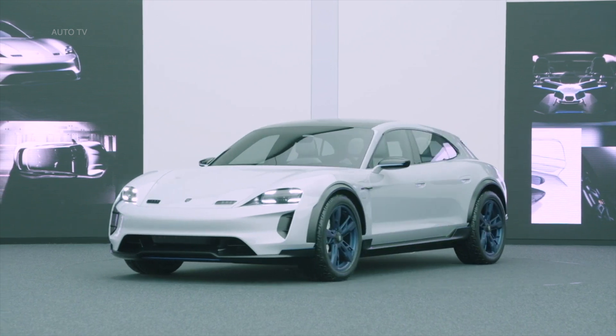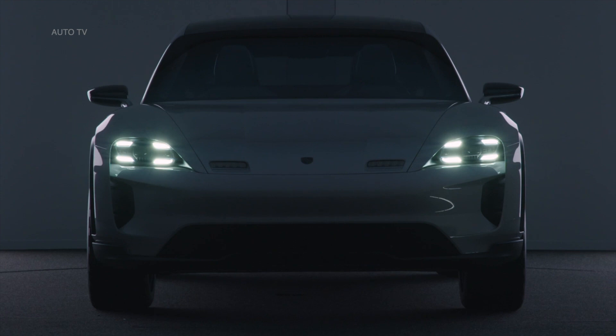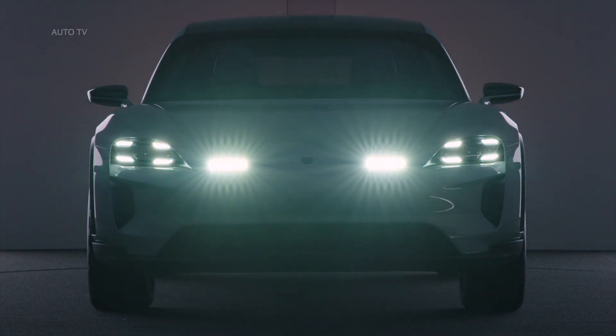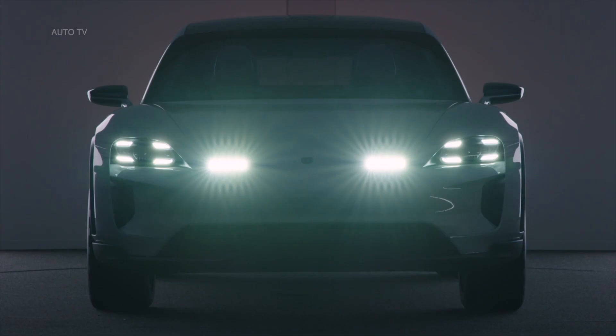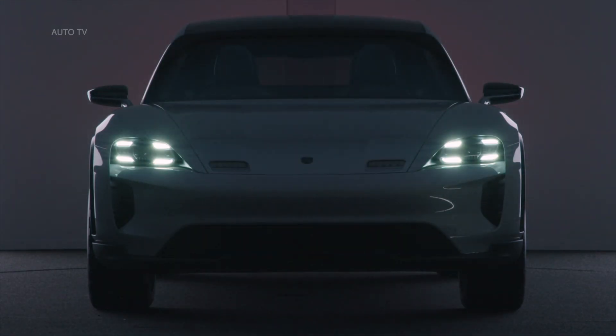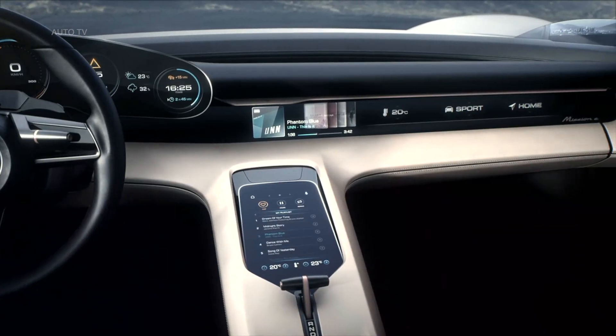We also addressed a couple of strategic design issues that are very important to us. The four-point lights in the front were important, and the arc of light was the main issue in the rear. The door concept is a typical sports car design — frameless doors for the first time. Convenient entry in the rear is ensured by rear-hinged doors, and the absence of a B-pillar color makes for perfect access in the rear.